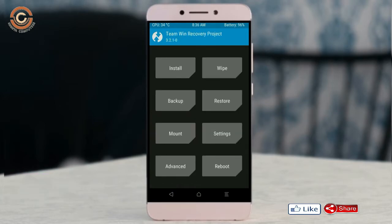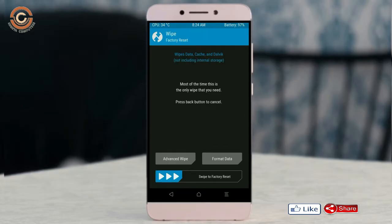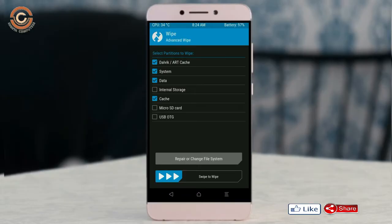Wiping our temporary data will allow us to cleanly install our custom ROM. Select wipe, then select advanced wipe, select Dalvik and cache data, then swipe right to confirm.